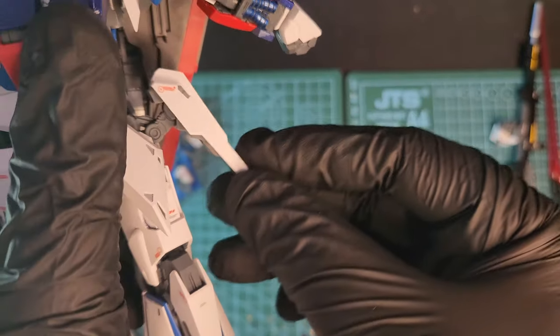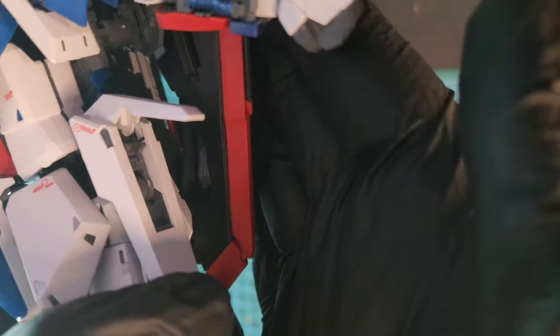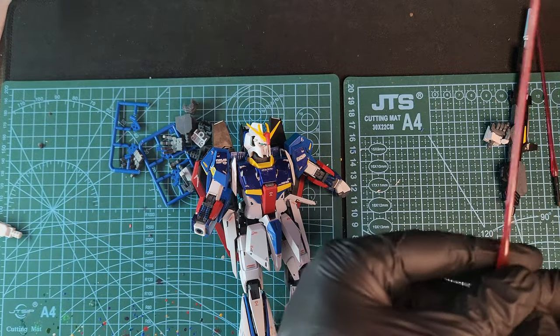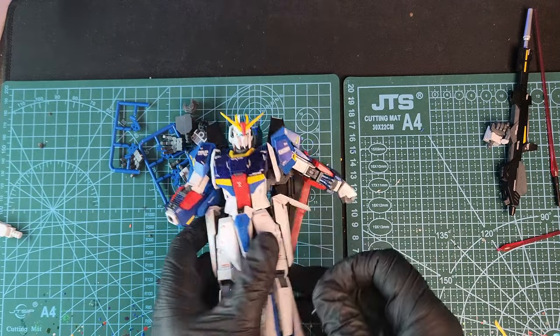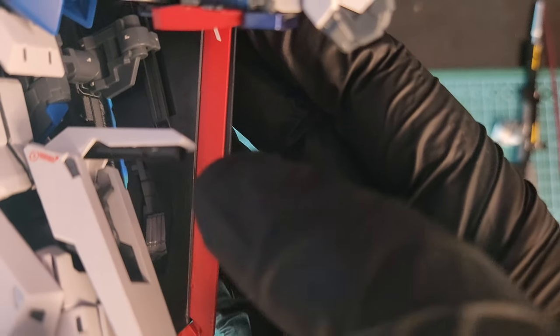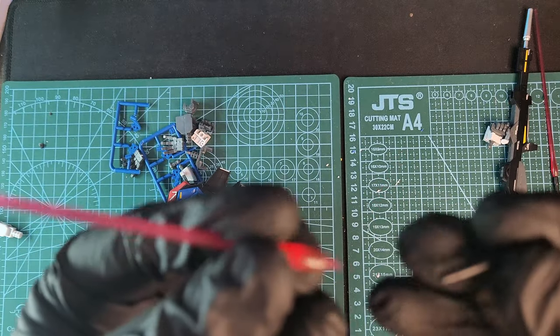The side skirt moves freely and comes off easily, but it's not a big deal. Besides that, the front small part opens and you can remove the saber handle and store it inside the skirt like this. You can remove it easily again and put it back on the saber. Nice gimmick.